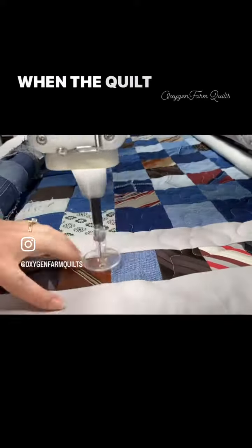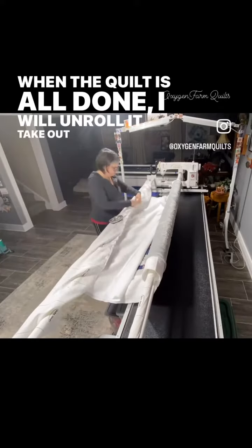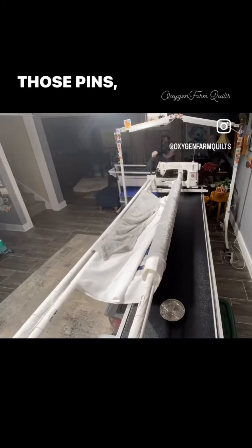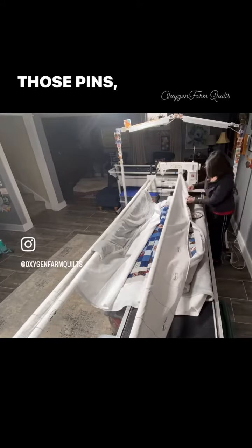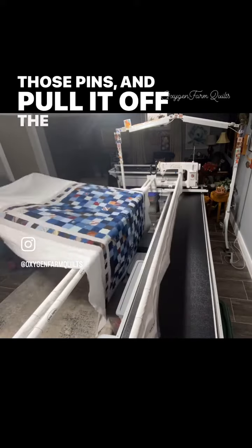When the quilt is all done, I will unroll it, take out all of those pins and pull it off the frame.